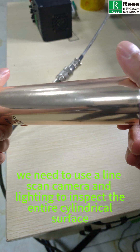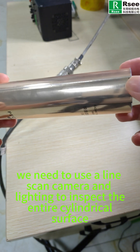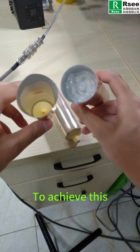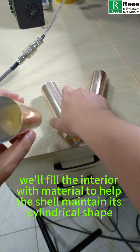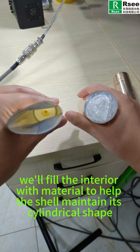Therefore, we need to use a line-scan camera and lighting to inspect the entire cylindrical surface. To achieve this, we will fill the interior with material to help the shelves maintain their cylindrical shape.